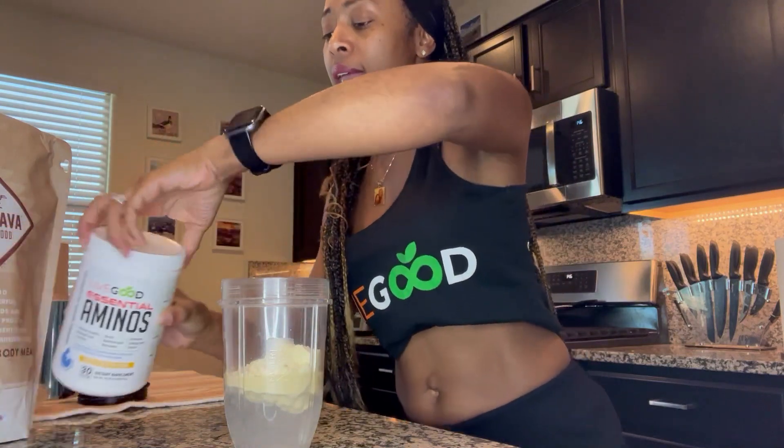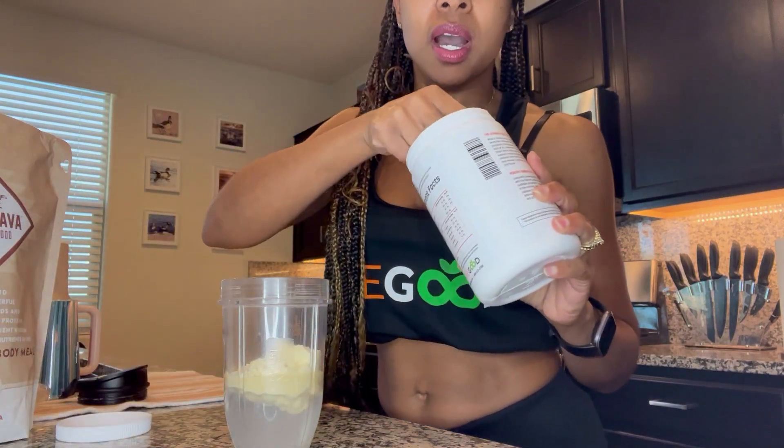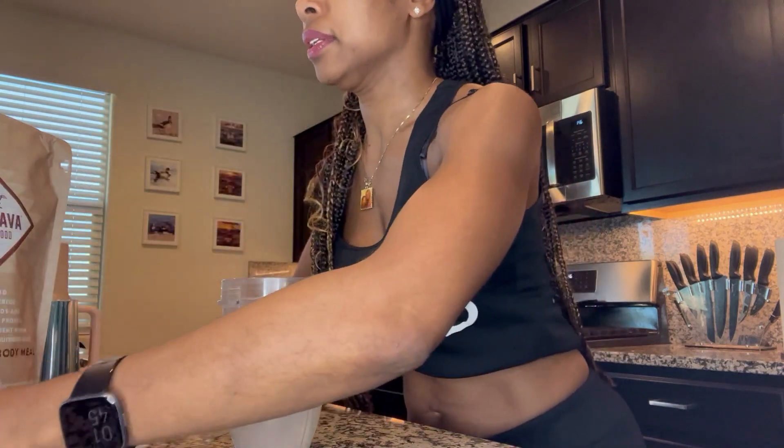I've got two scoops of my vanilla Cachava and one scoop of the LiveGood amino acids, which by itself gives it that lemony flavor — yummy yummy.